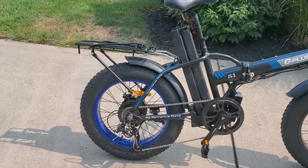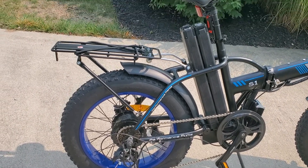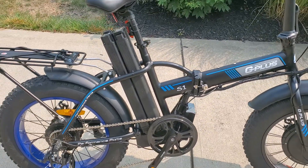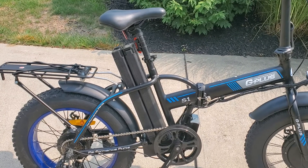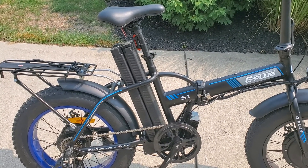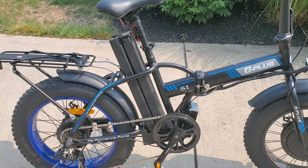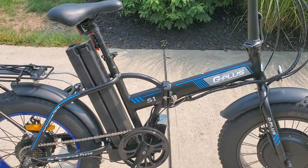It still has a seven-speed Shimano derailleur on it. This one is equipped with a rear rack and it's got a 48-volt lithium Panasonic 21 ampere-hour battery pack, which has super range. This will go about 80 or 90 miles on a charge about half the time.